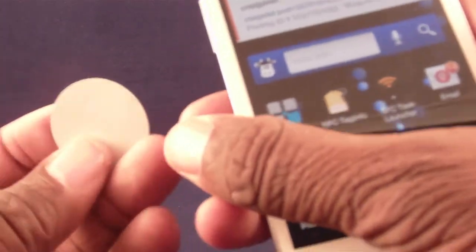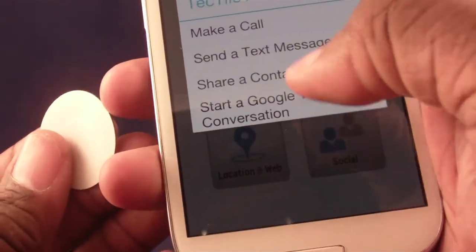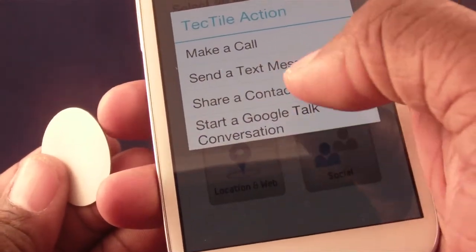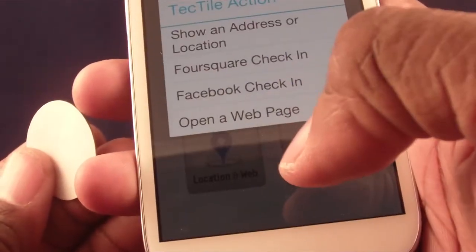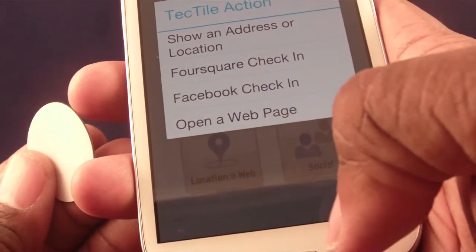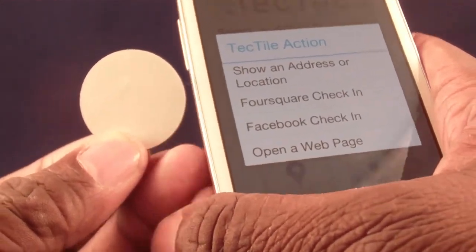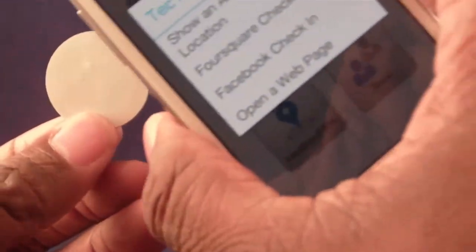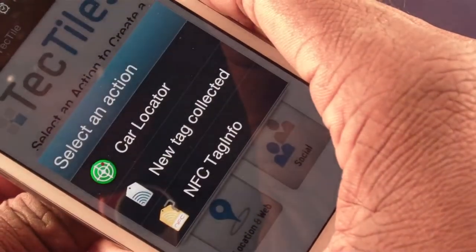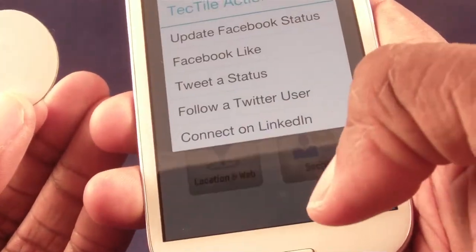That was just a telephone number example. You could also have a text message, share a contact, start a Google conversation, or check in at a Foursquare location. For example, if you programmed a tag and put it on the outside of your favorite restaurant's door, every time you got there you'd just tap it and it would go ahead and lock you into Foursquare.